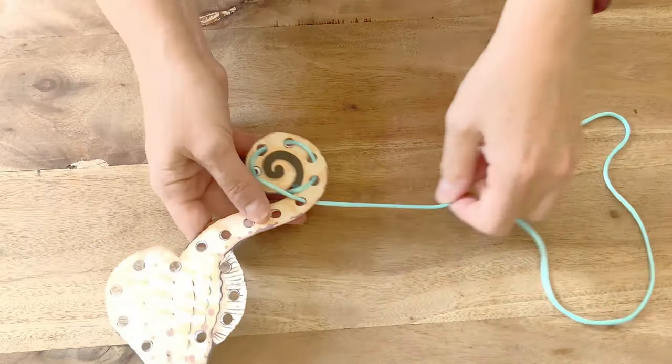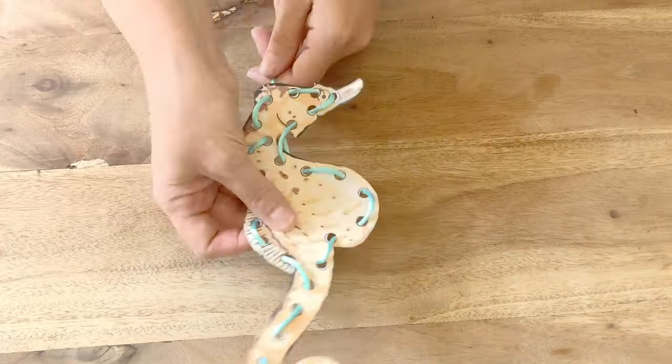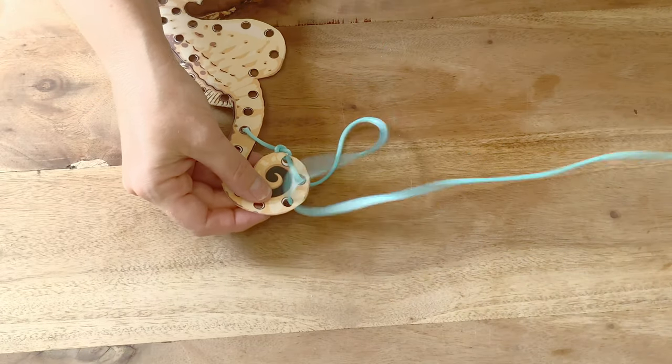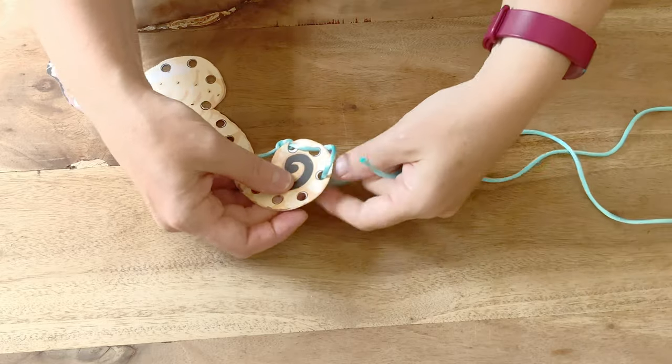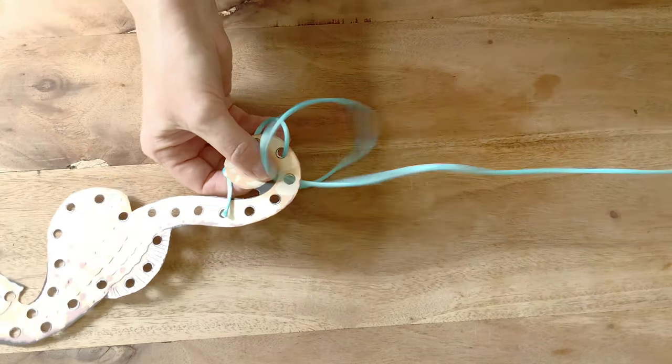Can they thread through all of the holes? You can also teach children to use the blanket stitch technique, threading in from the top every time and creating a stitch that goes around the edge.